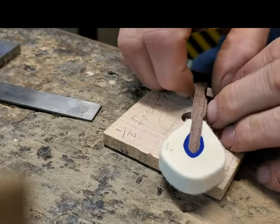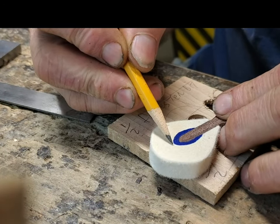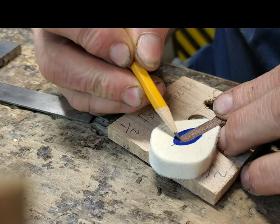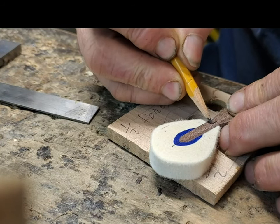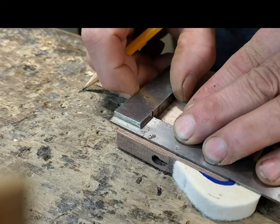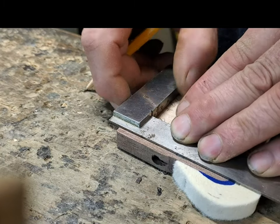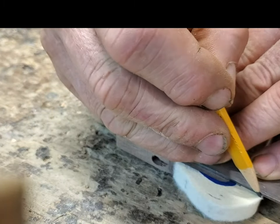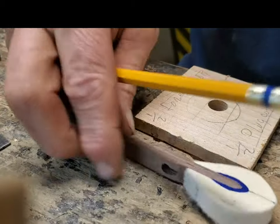Alright, I'm marking the center lines on my samples. I usually find the center right here. Get that as precise as I can. There.